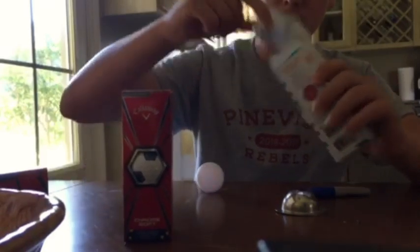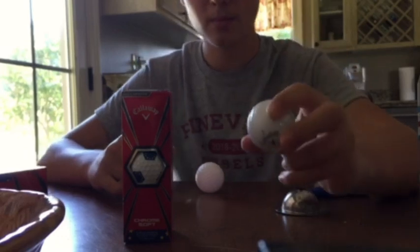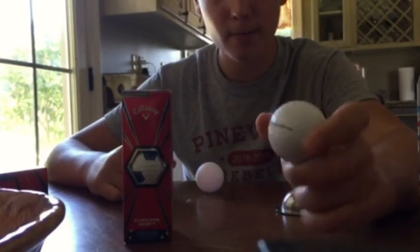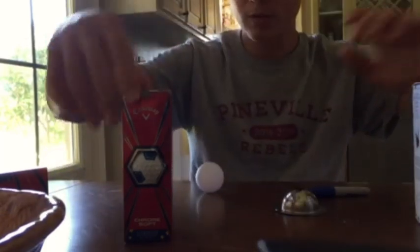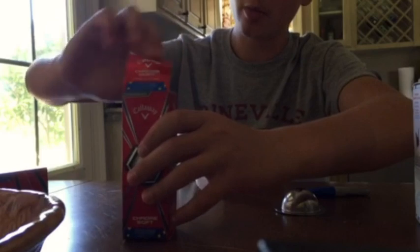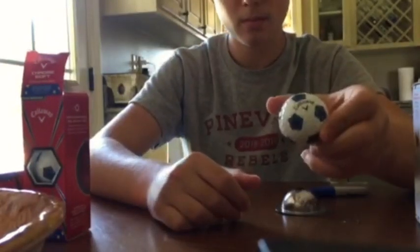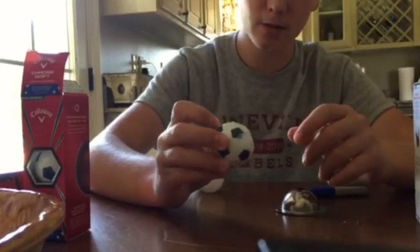Let's check them out in the box. That's the putter alignment right here. Also we can check out the Chrome Soft balls. You can see I have a European soccer pattern on these balls — it's pretty cool.